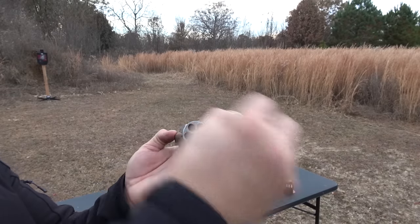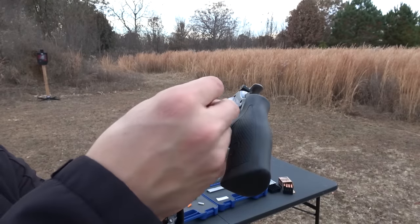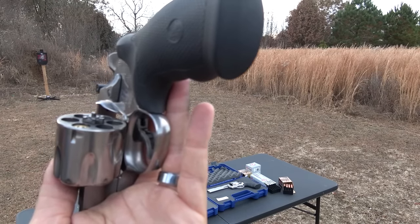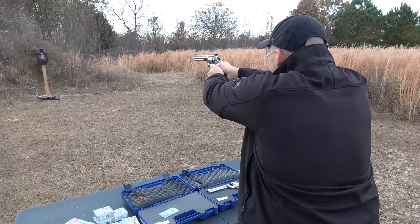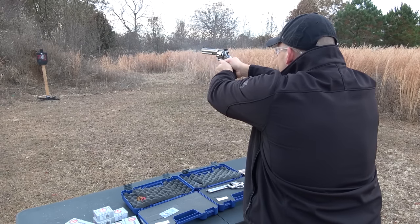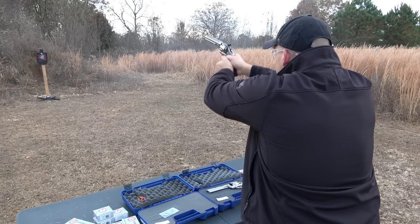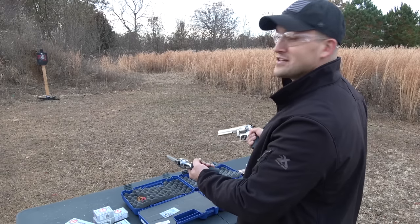Otherwise you can just pluck it out with your thumb. With 40 Smith & Wesson, you cannot shoot it without the moon clips because when it goes down in the cylinder you can see that it sinks down. So now I'm loaded with 40 Smith & Wesson and 10 millimeter — let's see if we can see a difference in recoil. Now I've got six shots of 10mm in my left hand and six shots of 44 Magnum in my right hand.